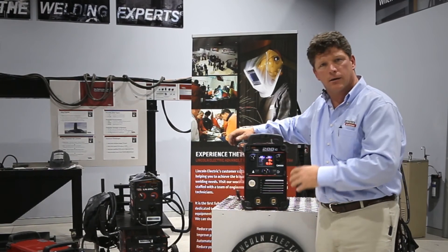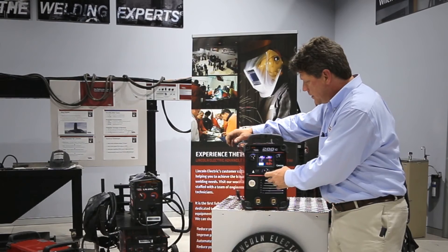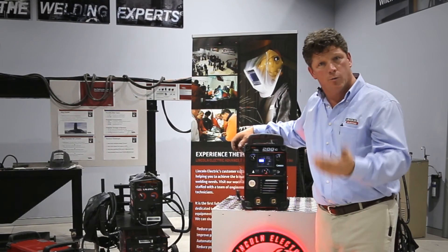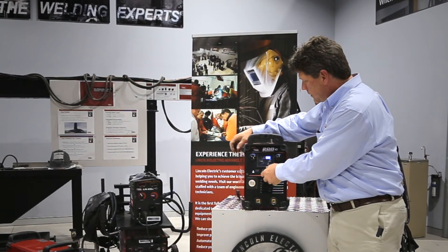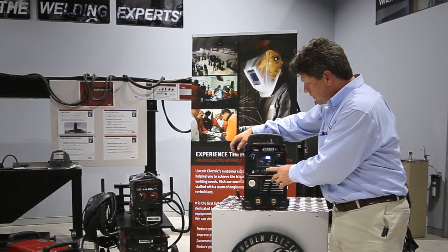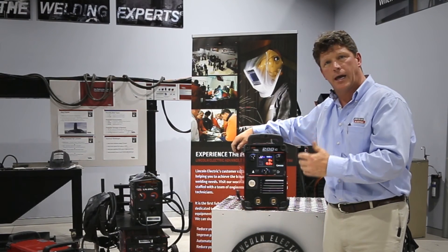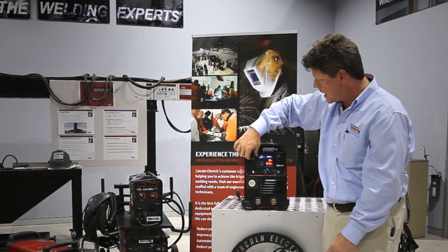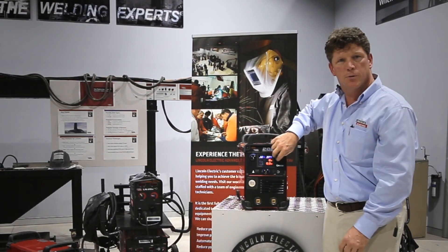You don't have to know how to set a welding machine. All you have to know is press this button and know what types of materials you're welding on. From here you can select manual operation with flux cord wire, either with or without a gas. In this case I've selected with a gas. Then you select your wire feed and your voltage as per normal.